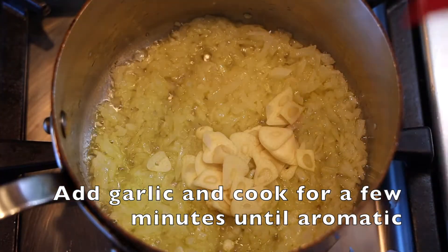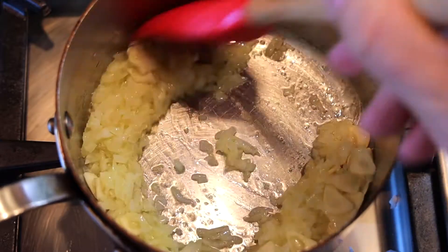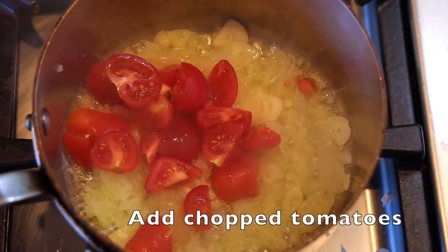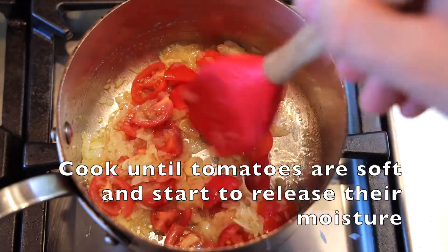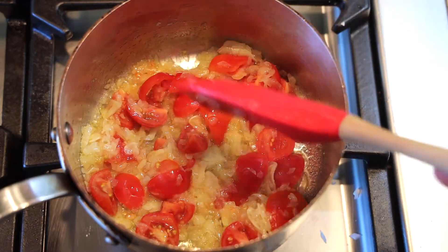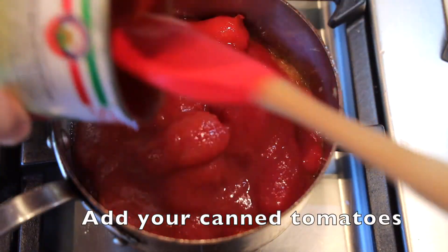Then we're going to add our garlic and just cook it until it's aromatic and a little bit soft — you don't want it raw, you just want it cooked a little bit. Then we're going to add our fresh tomato and cook it for a few minutes until it gets nice and soft and some of that liquid comes out, and then we're going to add our canned San Marzano tomatoes.